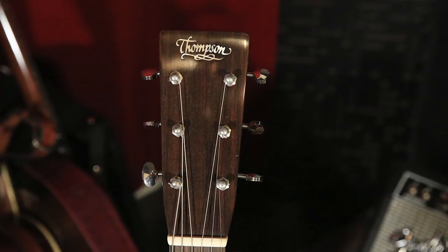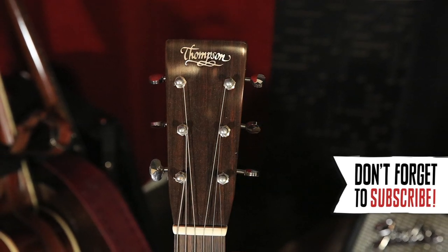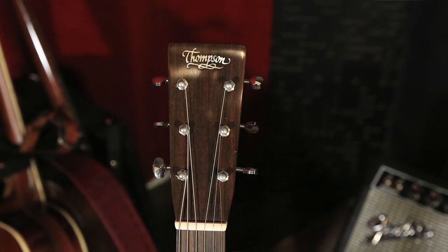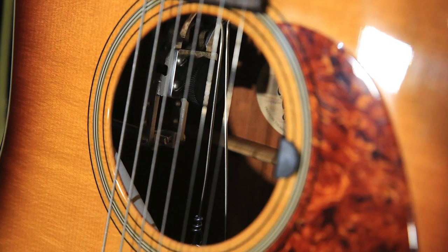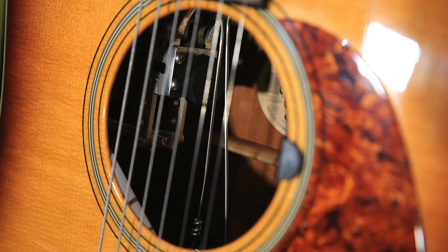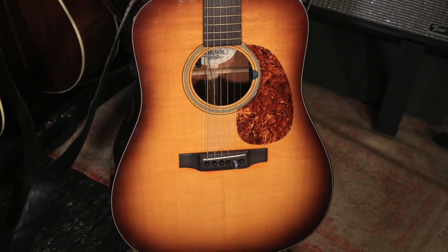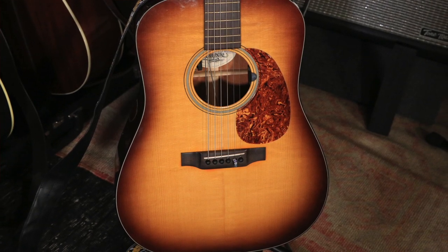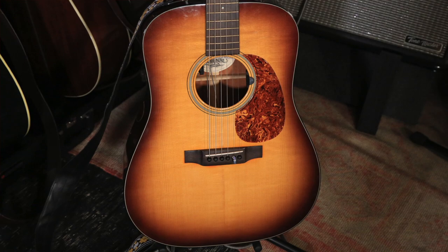Let's start with this. Tell me about this guitar. So this is a guitar built by Preston Thompson Guitars out in Oregon, and it has a Gene Parsons B-Bender in it, which is what you want for an acoustic guitar. You've got to have that.